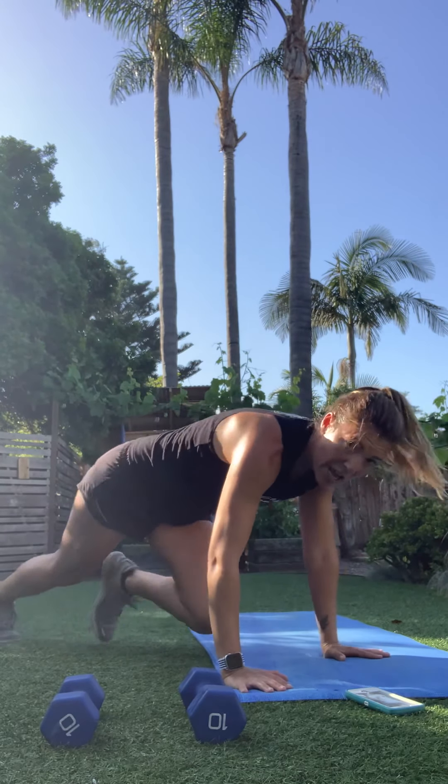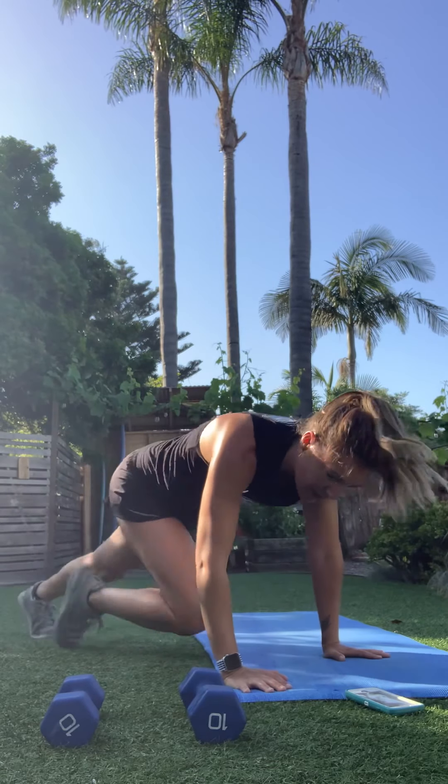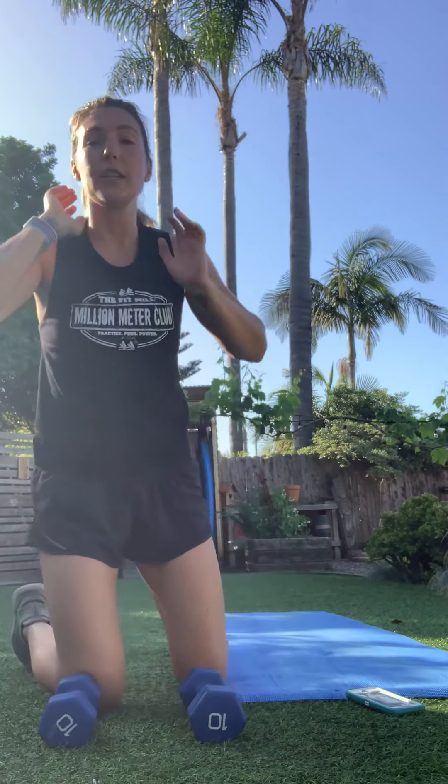Flipping over into the plank for the renegade row. Elbow comes straight back, squeeze — the challenge is keeping hips pointed down towards the ground. Don't let them open as you pull; engage that core. Then mountain climbers: drive those knees in. Shoulders on fire — keep those hips down.